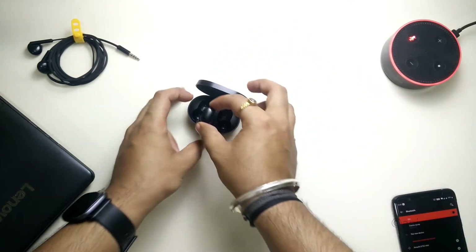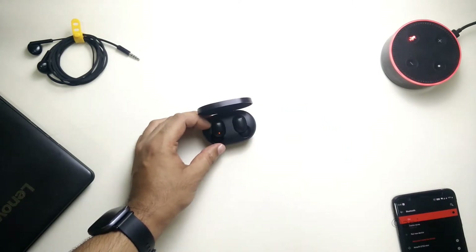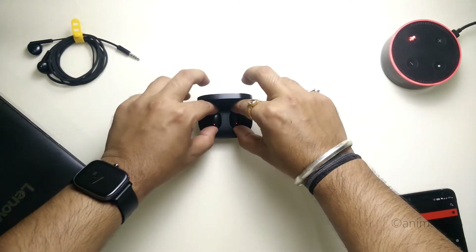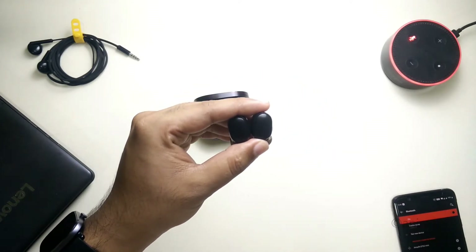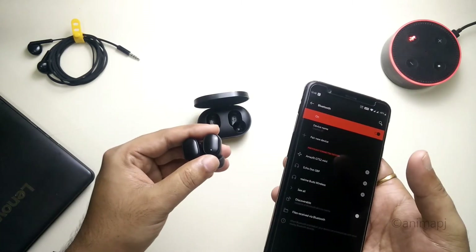Now simply put them back into the case, which will turn them on again. As you can see, both of them are in a charging state. Let's take them out — and now they are pairing with each other. They have paired with each other and are in pairing mode again.